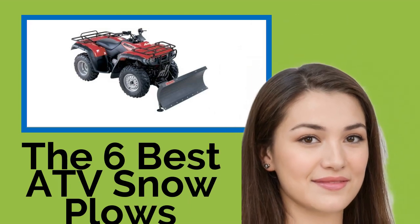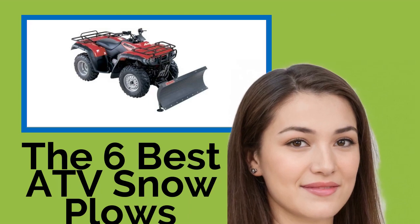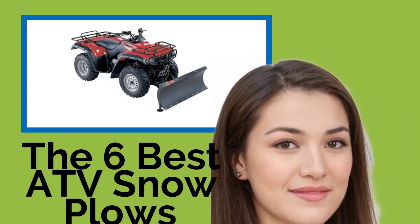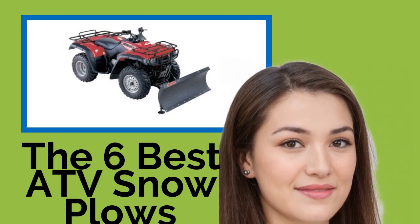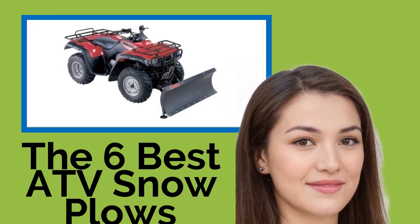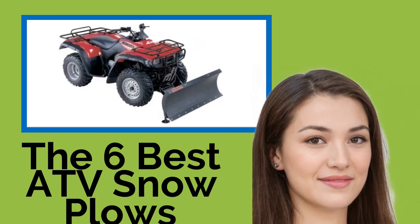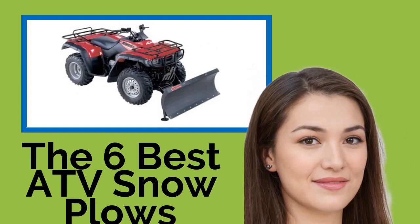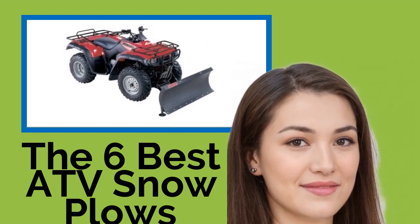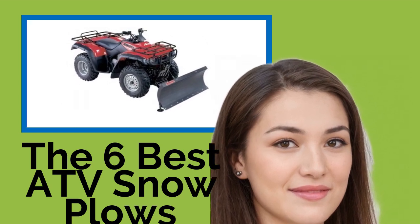The 6 Best ATV Snowplows. When winter hits, equipping your ATV with a snowplow may be one of the best investments you'll make all year. You'll clear your driveway in no time without the hassle of backbreaking shoveling. Plus, these are also useful in other seasons for gathering fallen leaves and spreading mulch on the lawn. A quality model might pay for itself in time saved, as it'll last for years.